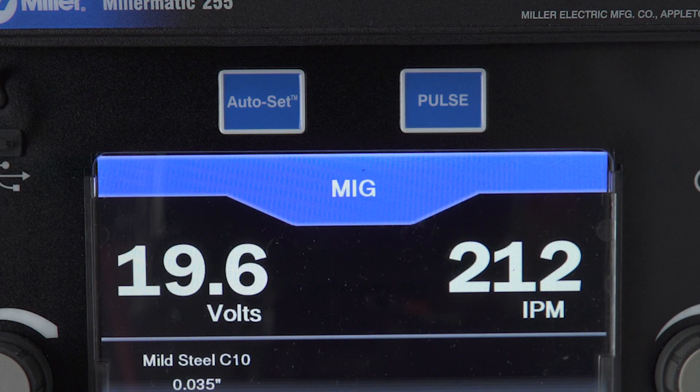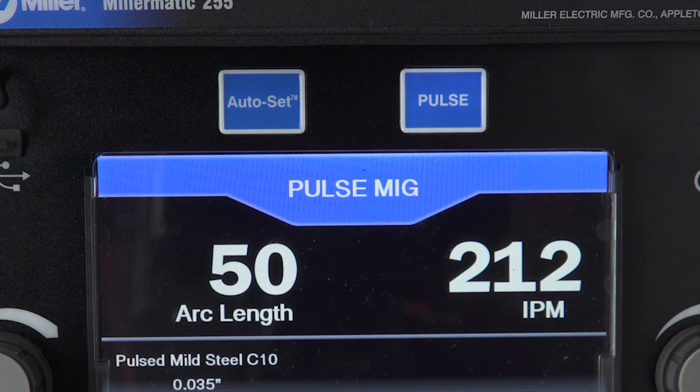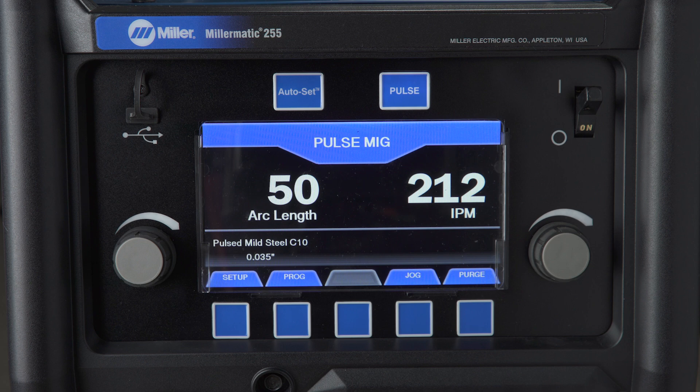The new Millermatic 255 now has pulsed MIG capabilities. Pulsed MIG is a spray transfer that produces less heat input than a conventional weld, resulting in less spatter, warping, and distortion.